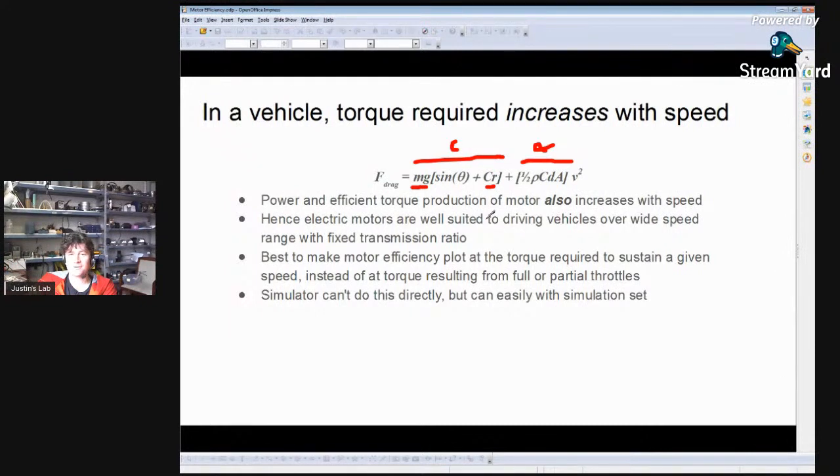The power and torque capability of a motor also increases with speed — the higher the RPM, the more power and torque it can generate. That broadly aligns with the force required to move a vehicle, which also increases with speed. Because of this, electric motors are very well suited to driving a vehicle with a fixed transmission: as the vehicle moves more slowly, a slow-spinning motor produces less torque and power, but the vehicle also requires less to move at low speed. Ideally we'd make an efficiency plot at the torque required to sustain a given speed — though our simulator can't do this directly yet. This is a feature we may add: automatically adjusting the throttle as a function of speed to exactly match the required power.